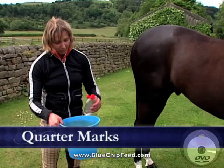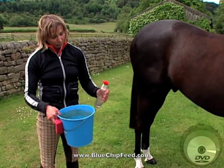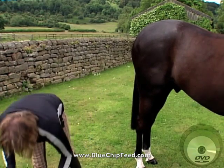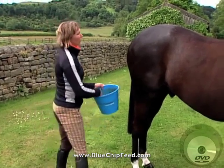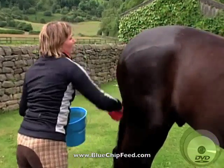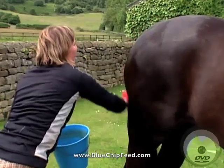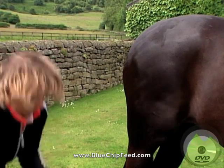What I'm going to show you today is how we do quarter marks. I use in a bucket mixed a little bit of water and oil, and then I use this to smooth over the horse's hair so that you make the coat lie completely flat like that.